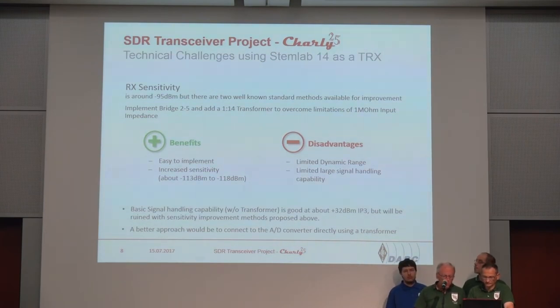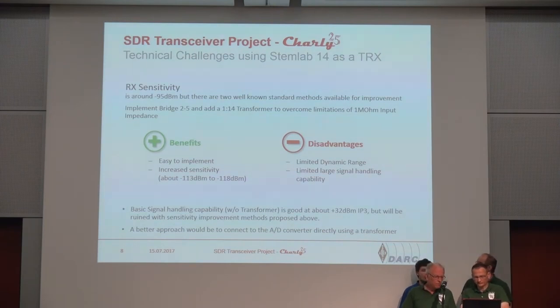If you look at the Red Pitaya without the transformer, the signal handling capability is pretty good. IP3 doesn't mean much for software-defined radios, but I use it as a reference — I was measuring 32 dBm of IP3, which is pretty reasonable.